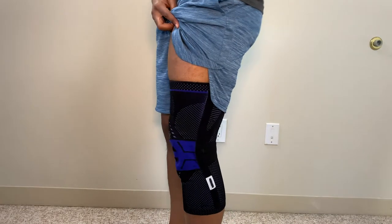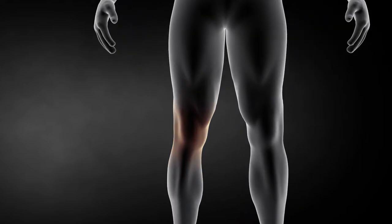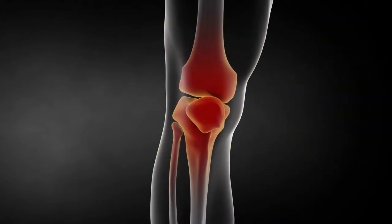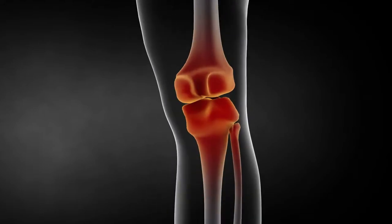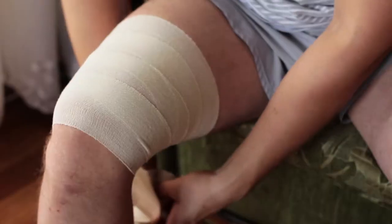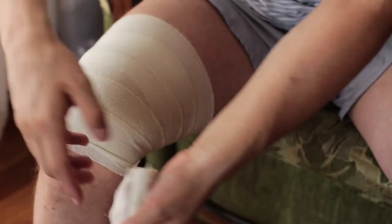The knee sleeve itself is really there to provide compression to your lower limb. In most circumstances, if you have inflammation or swelling, or if you have a kneecap that is moving excessively, a compressed knee sleeve is going to squeeze your limb and provide you the best outcomes. It will isolate your kneecap and the compression will help relieve some of that inflammation — it's almost equivalent to using an ace bandage wrap.